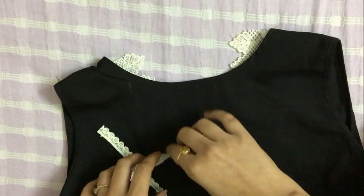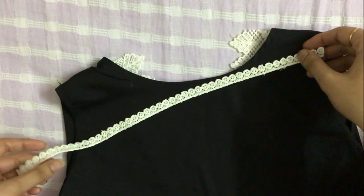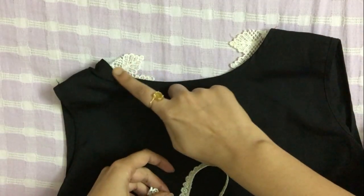Let it dry for some time and then bring your top inside out. I will take the same lace and apply it on the front side at the bottom to give it a frill effect. I will also take a thin strip of lace and apply it on the neckline. And yay, my simple black top is now transformed into a stylish one.